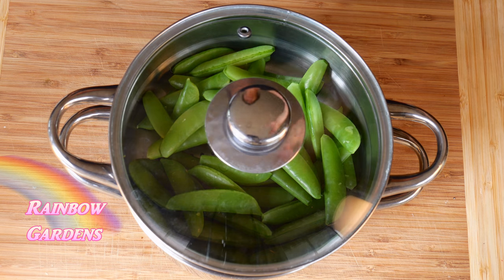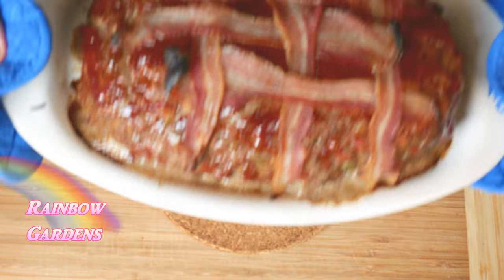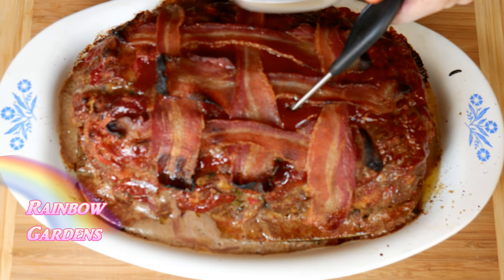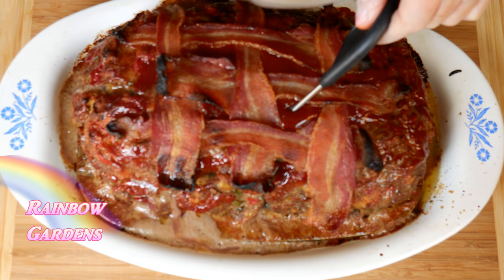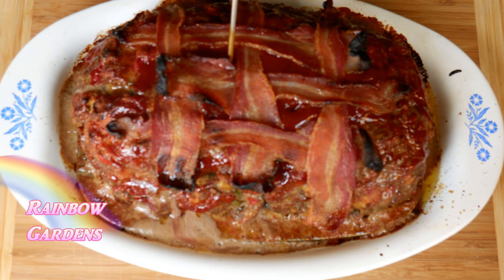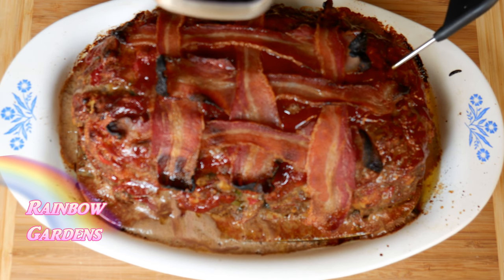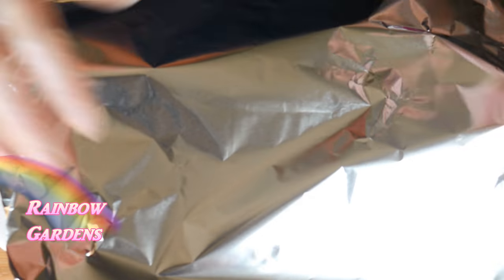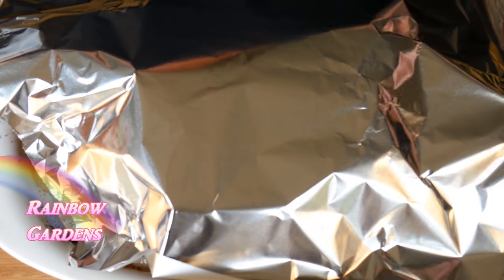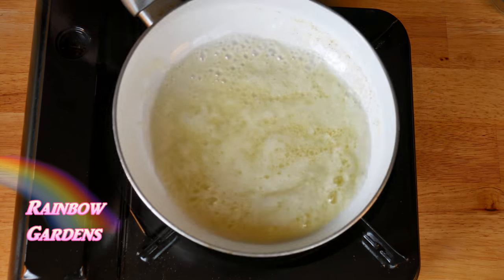An hour later I checked on the meatloaf — it was not reading 160°F yet, so I put it back in for about another 30 minutes. Then it was perfect. I pulled it out and checked it in several spots to make sure I was getting a good reading of 160°F. Some areas were a little bit lower, but not too much, and I knew it would continue to cook as it rested. I put some tin foil on it and let it rest while I got everything else ready.